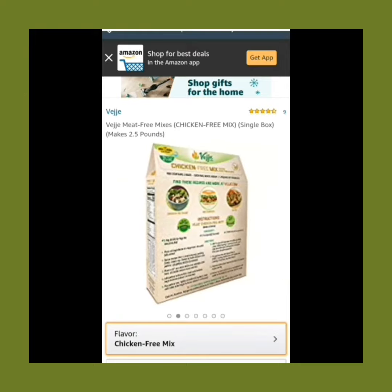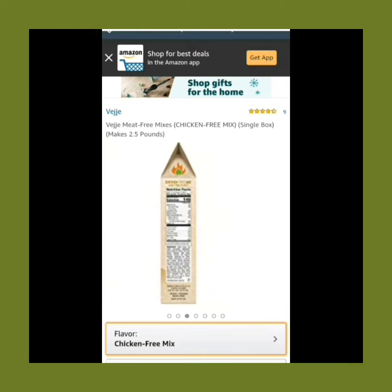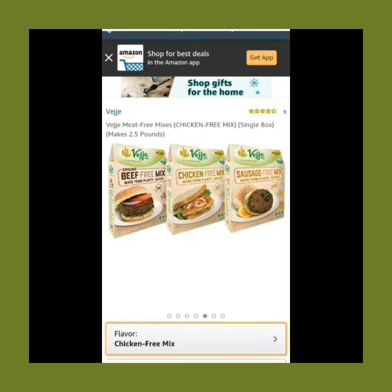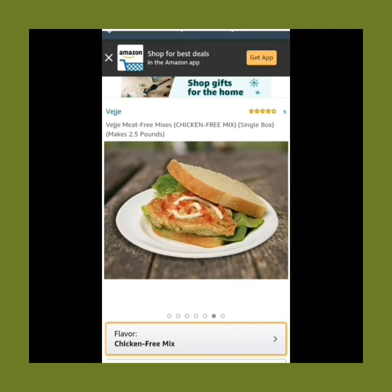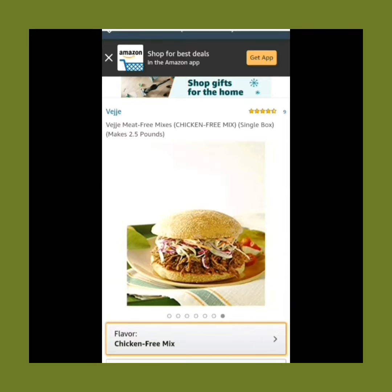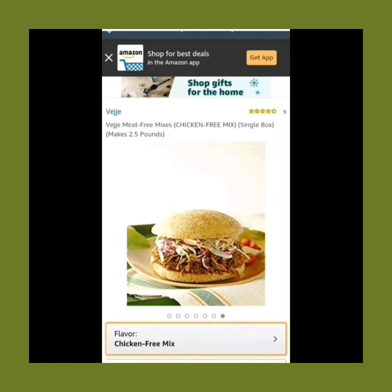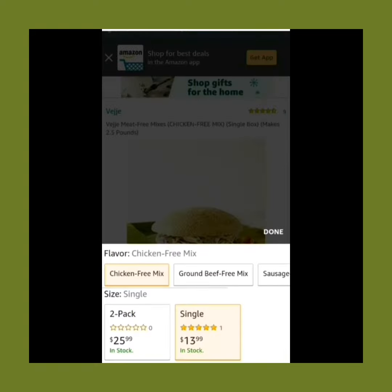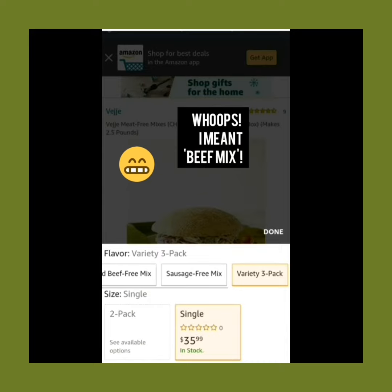All three veggie mixes, including the ground beef-free mix, have soy in the ingredients. All three of the mixes — sausage, chicken, and ground beef — do include vital wheat gluten as an ingredient. The chicken mix has three grams of dietary fiber, the sausage mix has two grams of dietary fiber, and the chicken mix has one gram of dietary fiber.